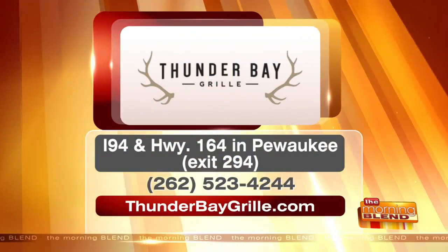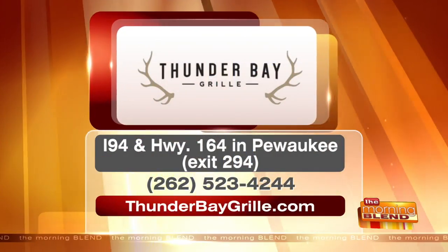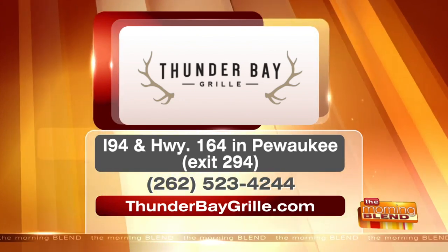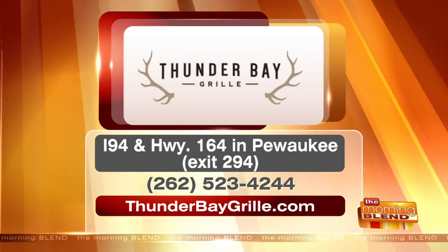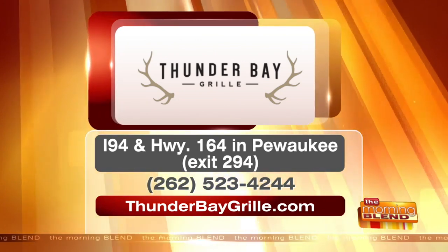This is on both the lunch and the dinner menu — it's been on the menu for years and it's not going anywhere. Thunder Bay Grill is located just off the interstate on Highway 164 in Pewaukee, exit 294. Call them for reservations or go to thunderbaygrill.com. How is it, Kat? It's so good and it's so crunchy. All right, it's good stuff. Thank you so much, Mike. Thanks for having me — we'll see you next time.